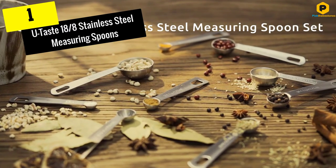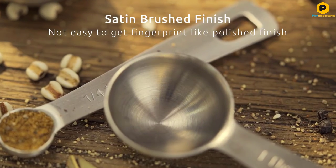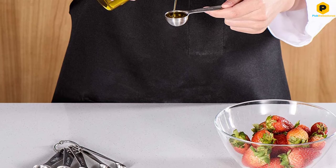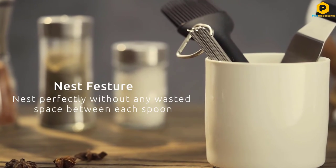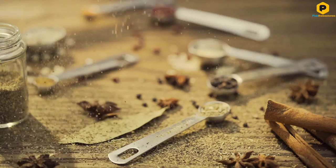And finally at number 1, we have the U-Taste 18/8 Stainless Steel Measuring Spoons. These are equally great for new cooks or as a complete set for cooks who often cut recipes in half, resulting in a lot of small ingredient quantities. Accomplished cooks will love the precision of the smaller measures that aren't usually included in basic sets, like the 1 half tablespoon.